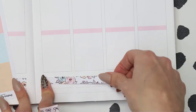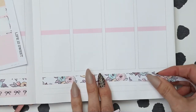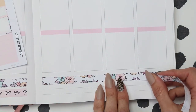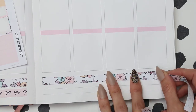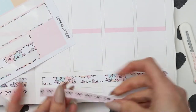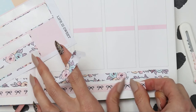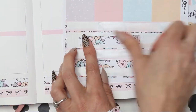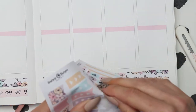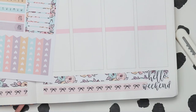So the washi at the bottom I decided to cut in half and do a little bit of sticker surgery so it goes all the way across to the end of my boxes. I couldn't do that with the bow washi because I didn't want to split that in half, so I used the extra cut-off bit on the left, and then for the little gap that's left I decided to use the weekend banner — I'm trying to get back into using them so this was a perfect little situation.